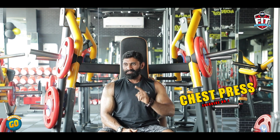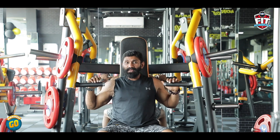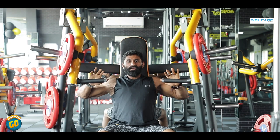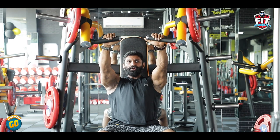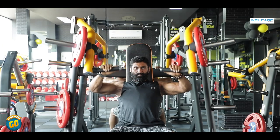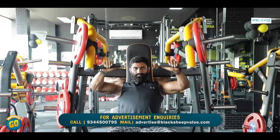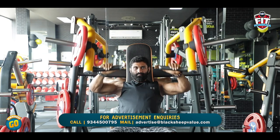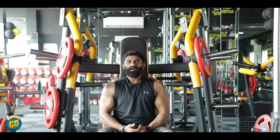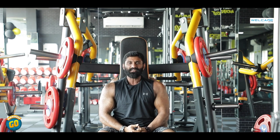Exercise number 1: Chest Press. Now we will do a WellCare chest press machine. Breathe out during pressing, breathe in while the negative movement. We will do 3 to 4 sets of 8 to 10 reps. If you don't have a chest press machine in your gym, you can also do a barbell or dumbbell bench press.